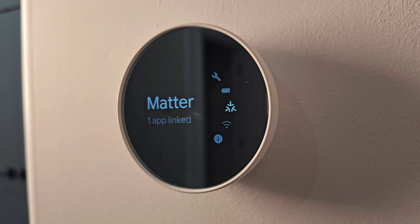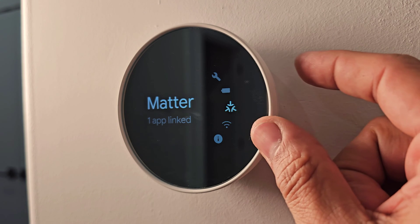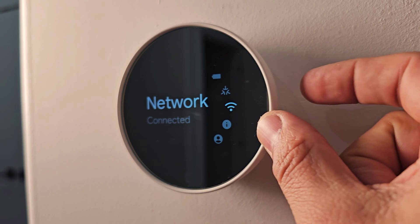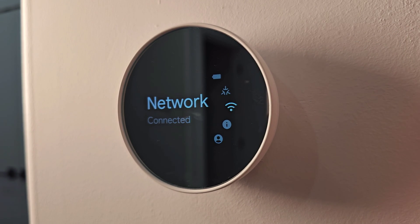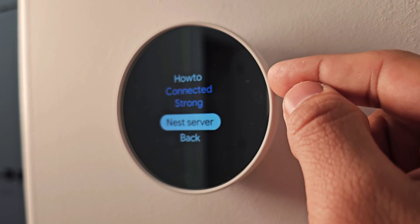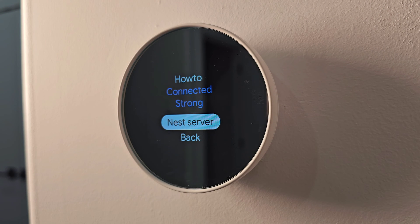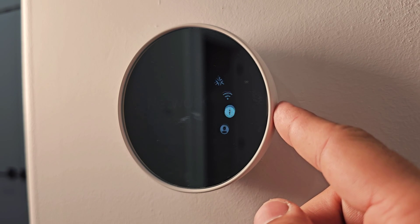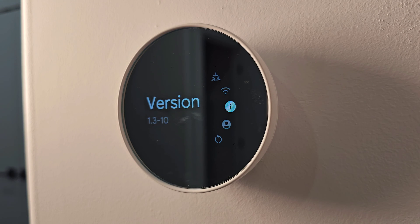The next setting is Matter — this shows which app your thermostat is linked to. Currently one app (Nest) is linked, but it will display multiple apps if you connect more. Next is the Wi-Fi network setting; it shows your connection strength and lets you change the network. Then there is the software version of the thermostat, which updates automatically when connected to Wi-Fi.